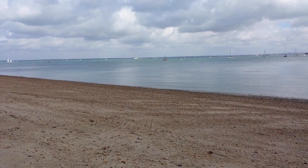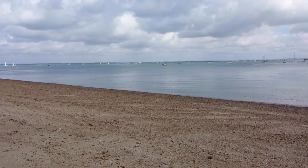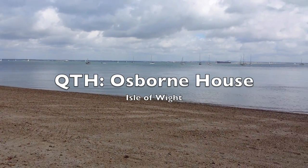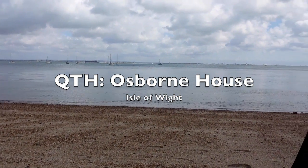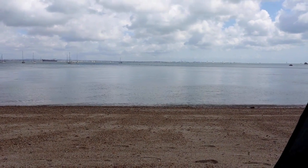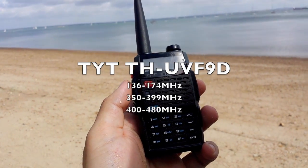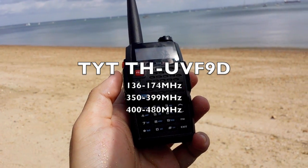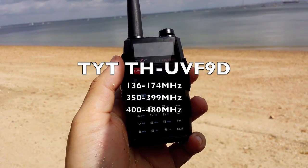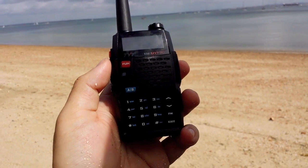Hi guys, this is Handy Radio sitting on the private beach that used to belong to Queen Victoria. This is on the Isle of Wight outside Osborne House. You can probably see Portsmouth in the distance just to the right of the camera. I brought the TYT THUVF9D and I'm going to listen to the marine channels on the 156MHz and see what's going on from the Solent.